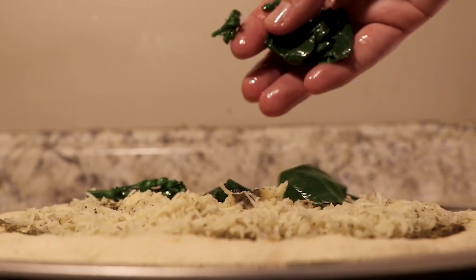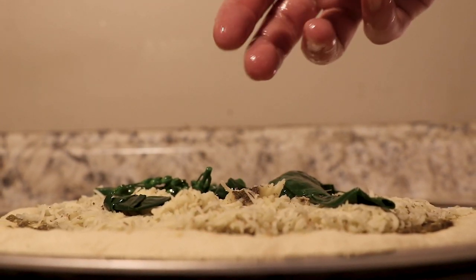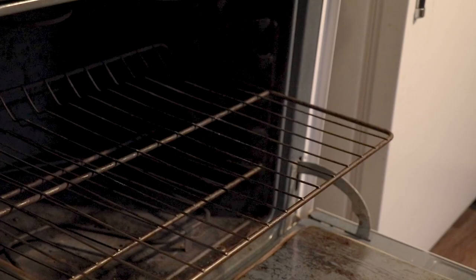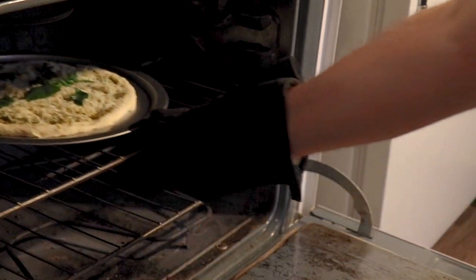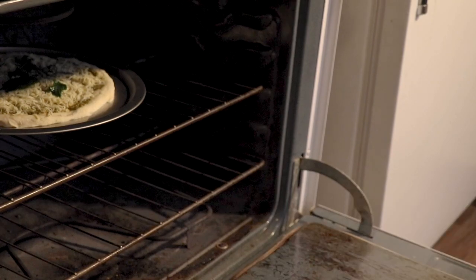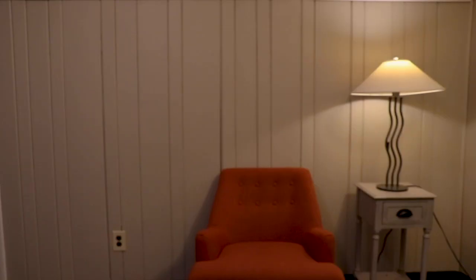Then I top it all with the tossed greens. At this point, traditionally you'd add some kind of pork product, like rashers or prosciutto, to add a little fat and salt. But I follow a pescatarian diet so I can get the omega-3 my body needs while avoiding the carcinogens in red meats. I let it bake for 13 minutes, which I measure by listening to the first three tracks on Sports.